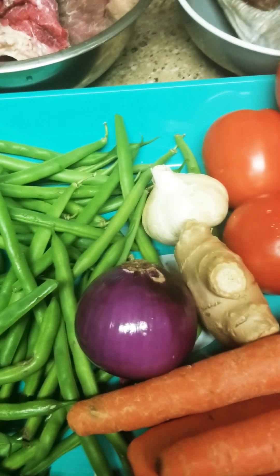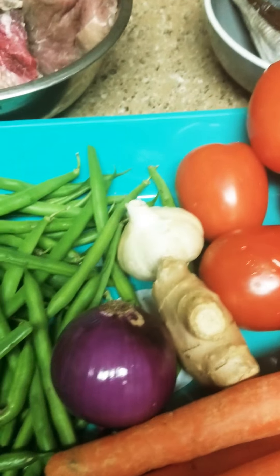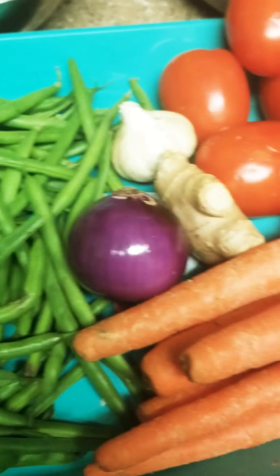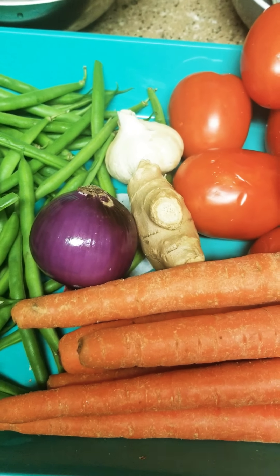Today the menu is mixed vegetable cabbage. Let's start the process and I'll show you the ingredients.